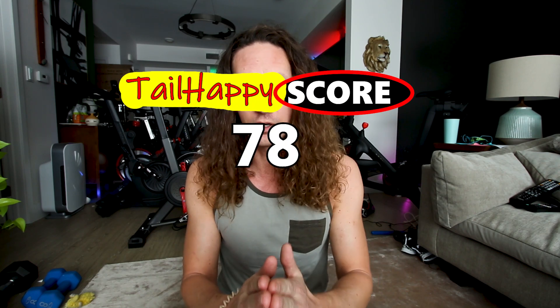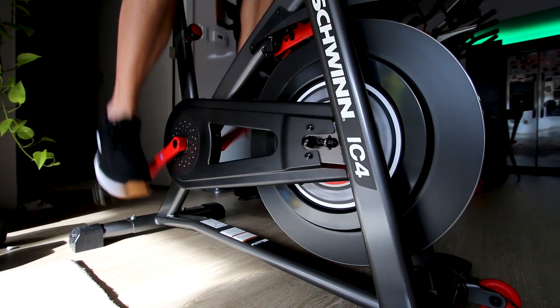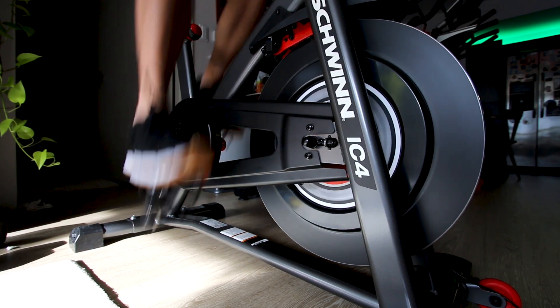It's not all hate for the Schwinn IC4 — I actually really like this bike and gave it a tail happy score of 78 in my full review, which I'll link in a card and in the description below. These are simply four downfalls of the Schwinn IC4 in my opinion. If you learned anything or enjoyed this video, please give me a thumbs up, subscribe, and I'll see you in my next video.